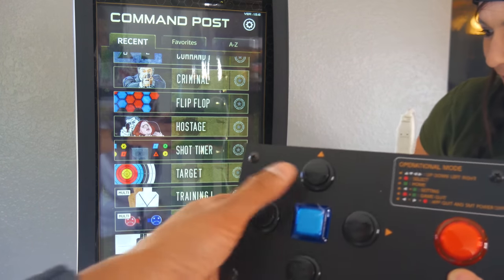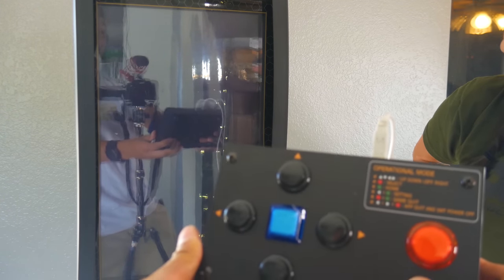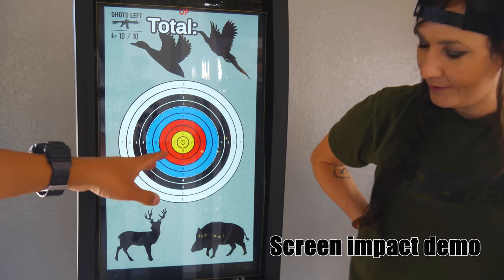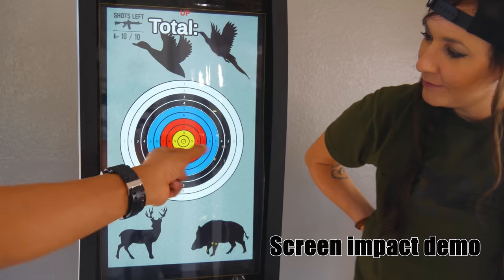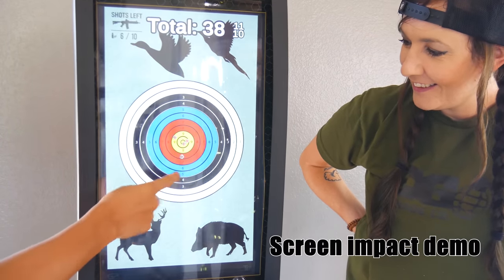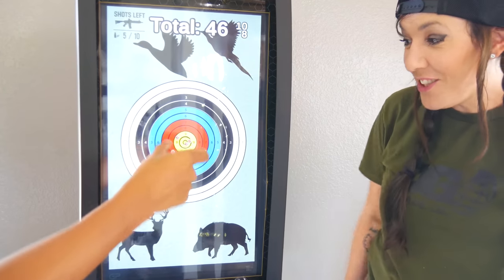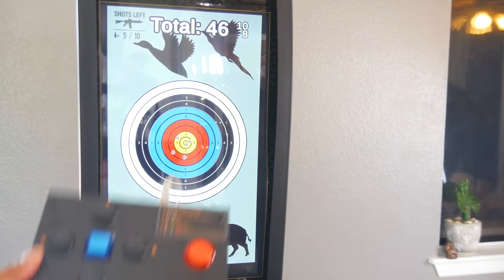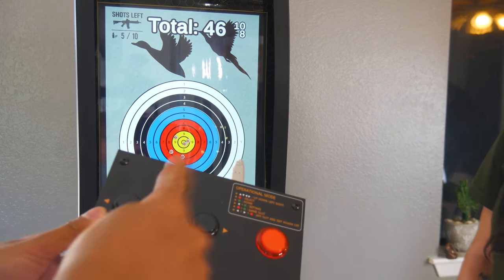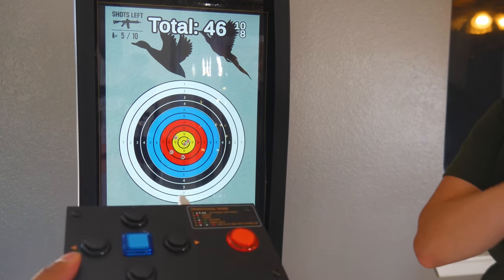I'm really interested in the target tree mode for the two of us. To navigate you just use the arcade box, go up until you find what you want, then hit the red button. The way this works is the membrane catches the BB and the impact is registered on the screen — you have to hit it with an actual BB. The nice thing about the arcade box is you can set it on the ground and step on the buttons to activate it so you can keep your gun in your hands.